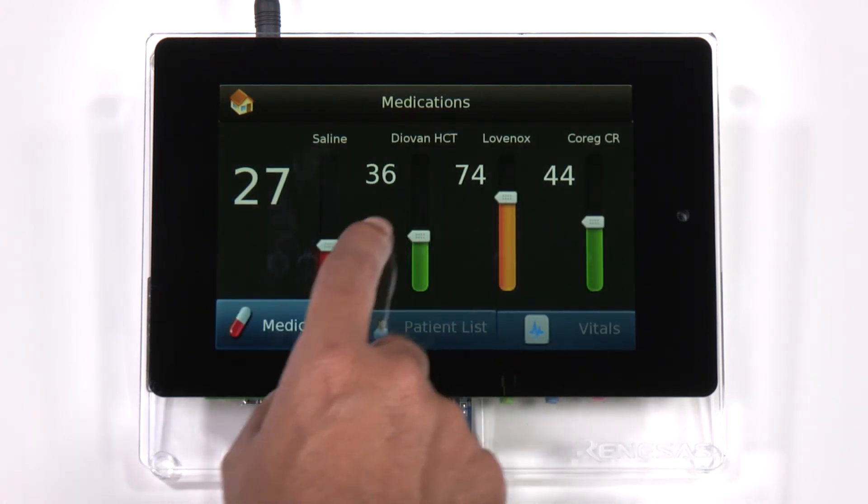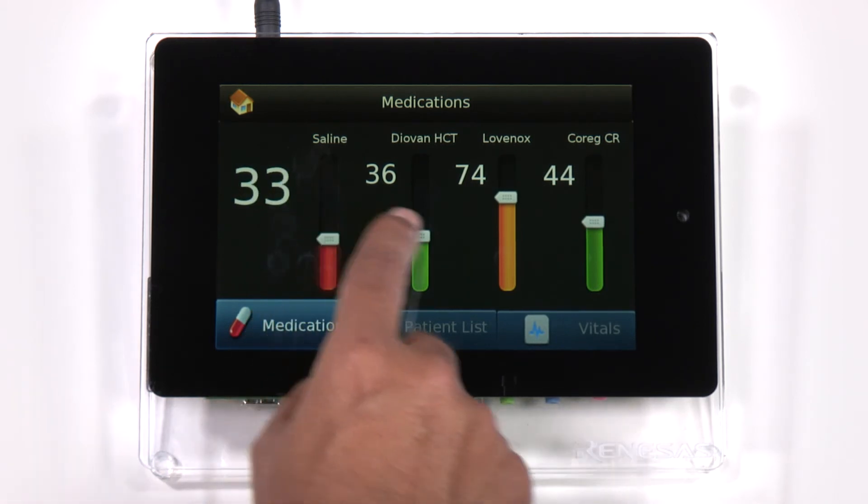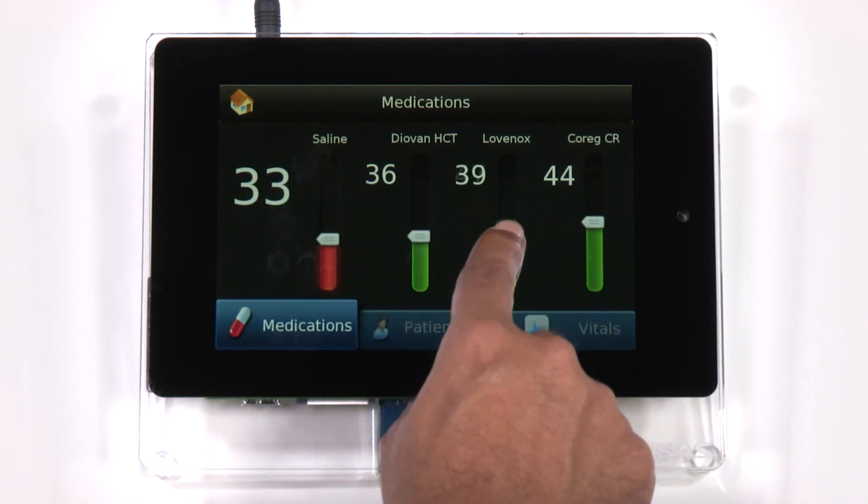You can see how the level of medication for the patient can be smoothly adjusted on the modern UI developed in GUI-X.